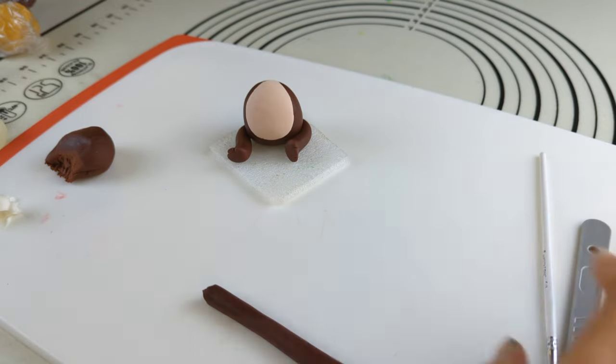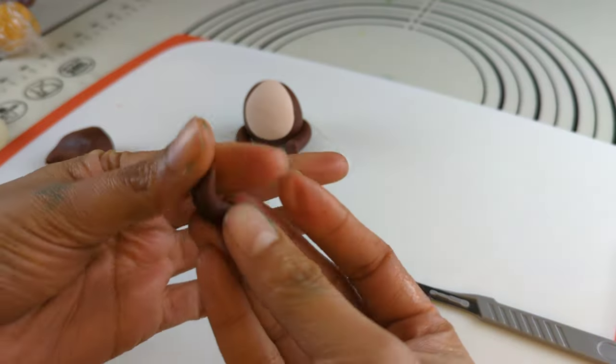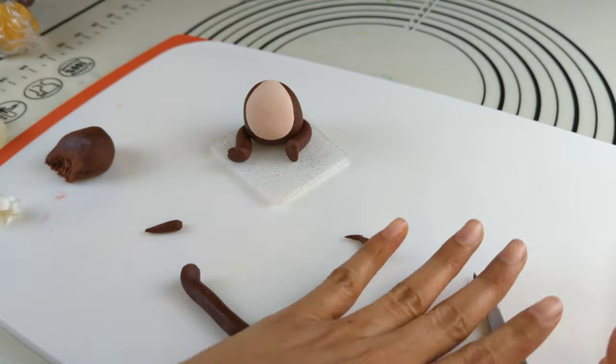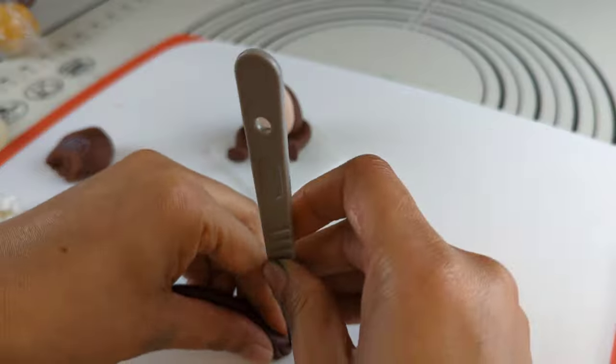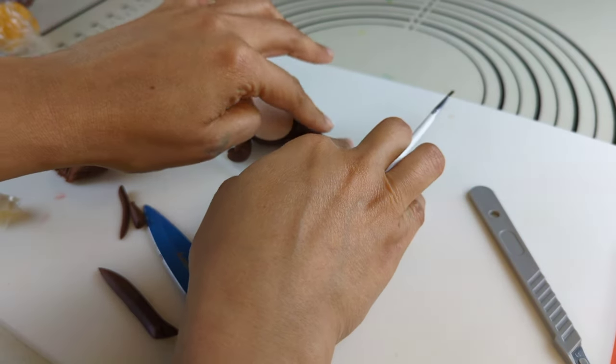Now moving on to create the hands. I am rolling the same dark brown shade of fondant, this time a little bit longer in length than the legs. I am adding details using the scalpel. Attaching the hands to the body using water.